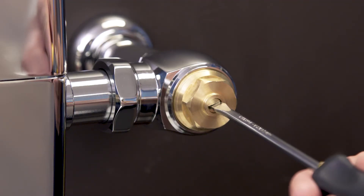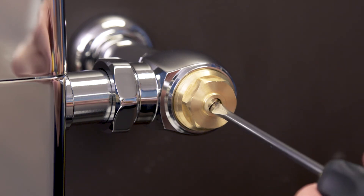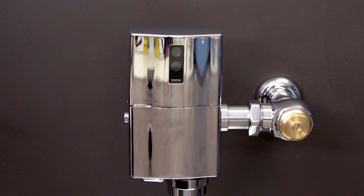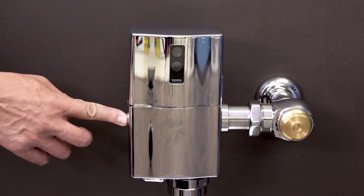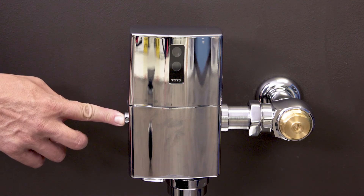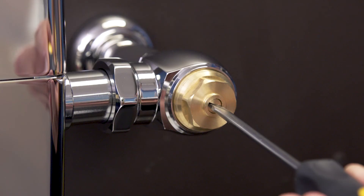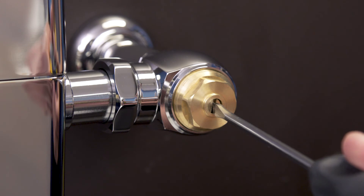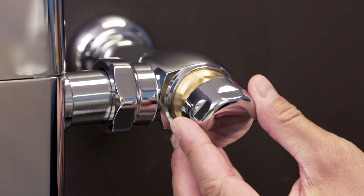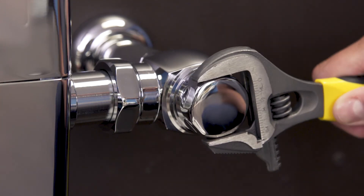Turn on the shutoff valve to the supply line. Next, use a flat blade screwdriver to open the control stop one full turn. Now test the flushometer. The first flush should eliminate all the air from the lines. If this is a new installation, it is recommended to flush the valve 4 or 5 times to clean out the supply line of any debris. Now adjust the control stop until you get a normal flush with a quiet operation. Finally, replace the cap.